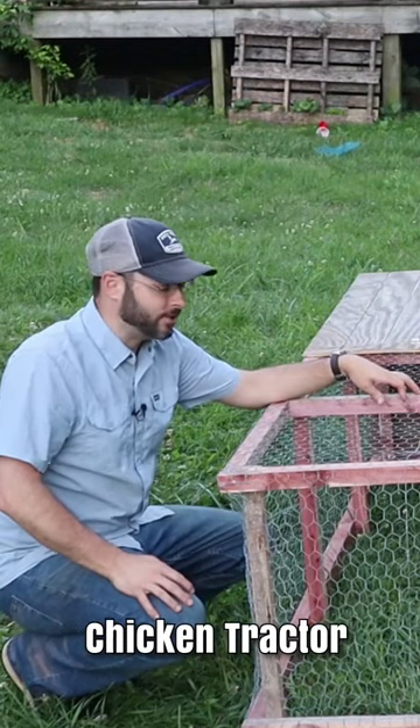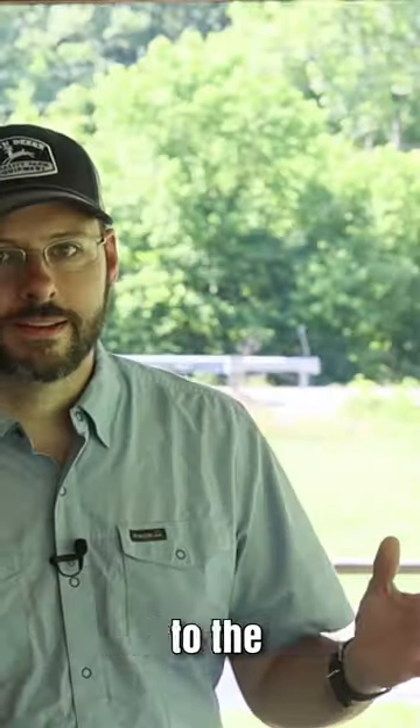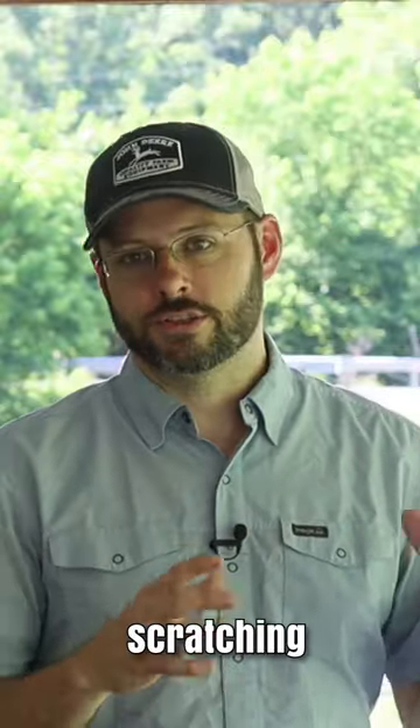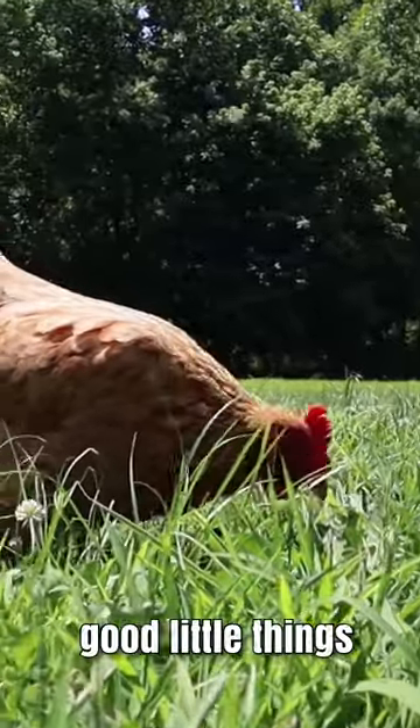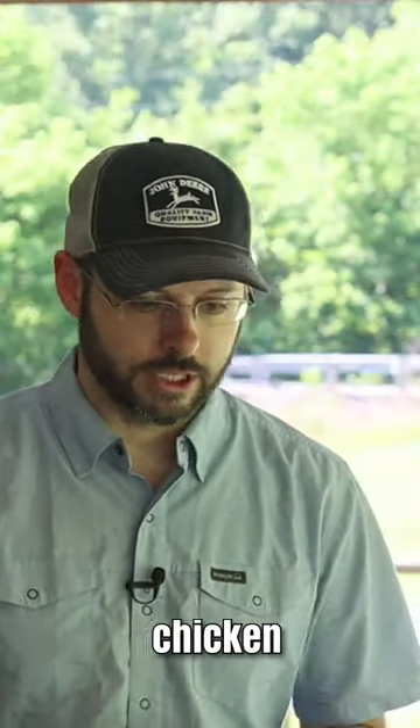The subcompact chicken tractor. Welcome back to the homestead. We've got a whole bunch of meat chickens that we ordered, but it's about time for them to move outside and start scratching around in the grass, eating bugs and all those good little things that kind of help add some variety of nutrients to our homegrown chicken.